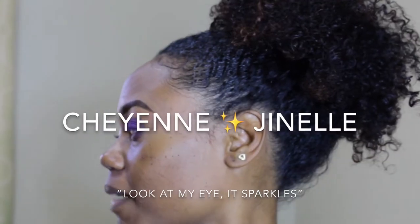Now I'm just going to go back in with my smudge brush. Look at my eye — it sparkles.